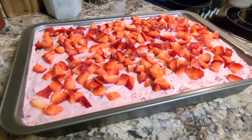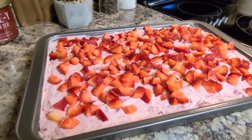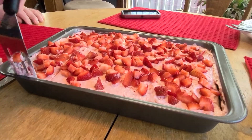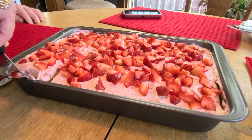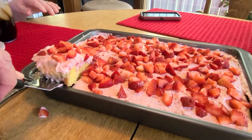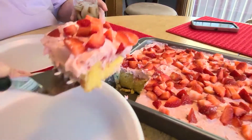Is this not a beautiful cake? I'll give you some footage of us cutting into it and Mammaw serving Papaw the first piece out of this beautiful cake. You see, it's just dripping with strawberries. It was so good and refreshing. I know you're going to love it.